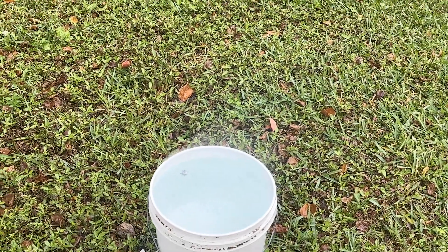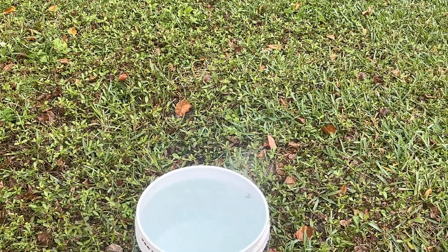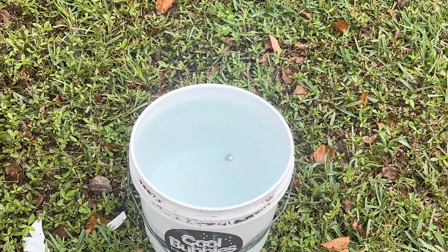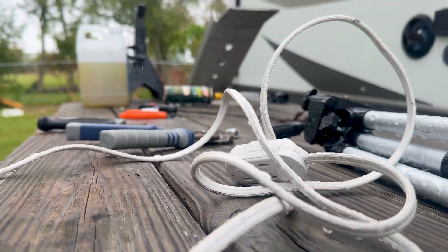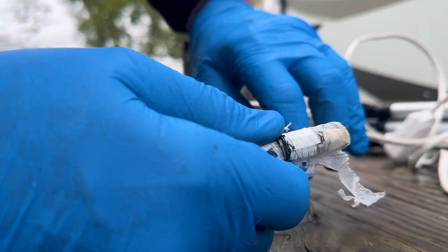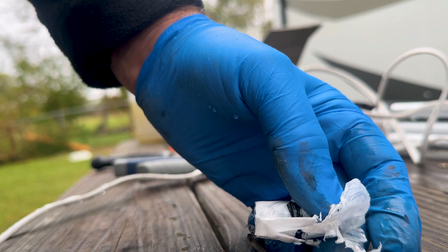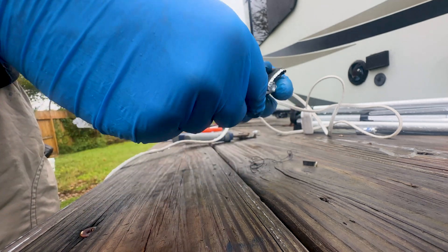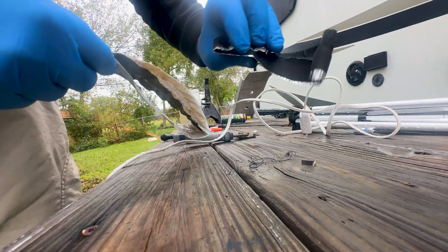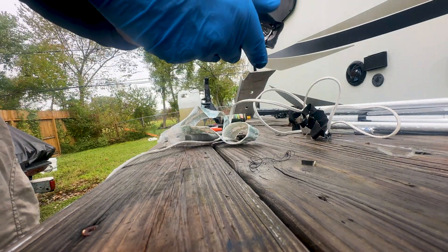Apparently it reacts better when there's more surface area touching the water, so we're going to do the last one almost completely unrolled. It's bubbling around like a piece of sodium. Let me prop the camera up — this actually pulls out of the battery, and then you can unroll the layers. This black layer must be part of the cathode or anode — it doesn't do anything. But this is the lithium, so this time we're just going to barely fold it over.